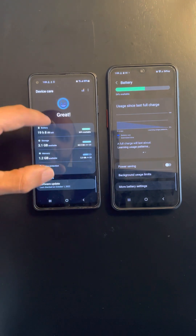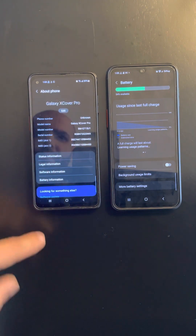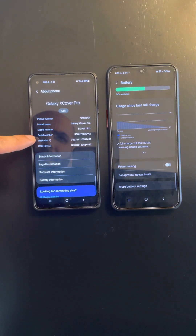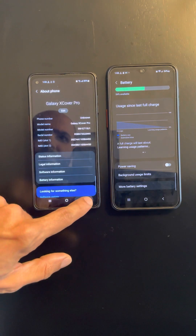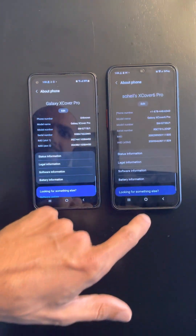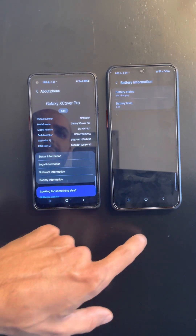I didn't even know this was here — what is battery information? Yeah, that's fine. All seems normal here, and here too. Voila.